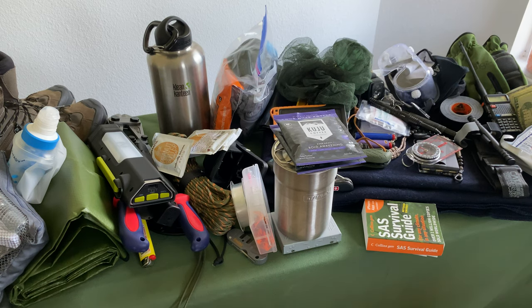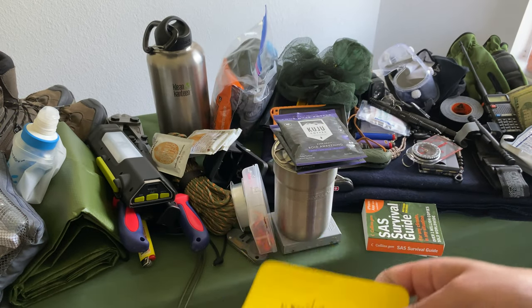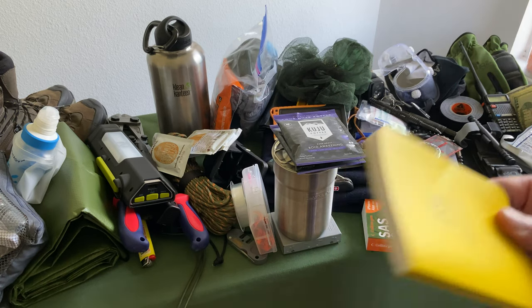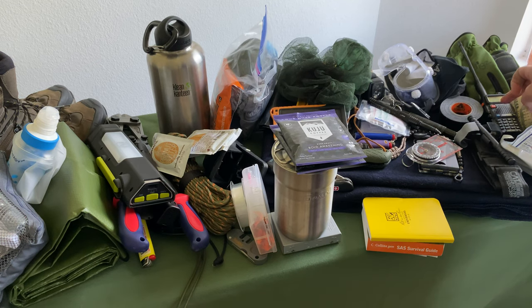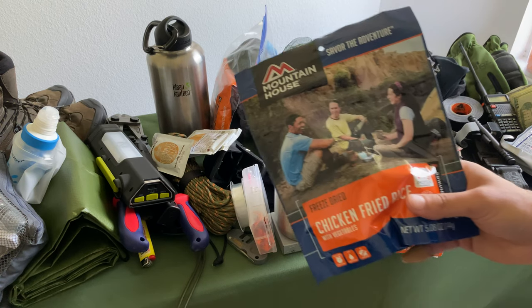It doesn't hurt to have a Rite in the Rain waterproof notepad with your more important phone numbers written in it. In a SHTF scenario where you're freaking out, have those important phone numbers there. Maybe you've lost your phone and in today's day and age most of our important numbers aren't memorized. Have more numbers across the board, and also write down the most important radio frequencies for your ham radio. And Mountain House freeze-dried meals — they taste good, are easy to cook: just boil water, throw it in, and you're ready to eat.